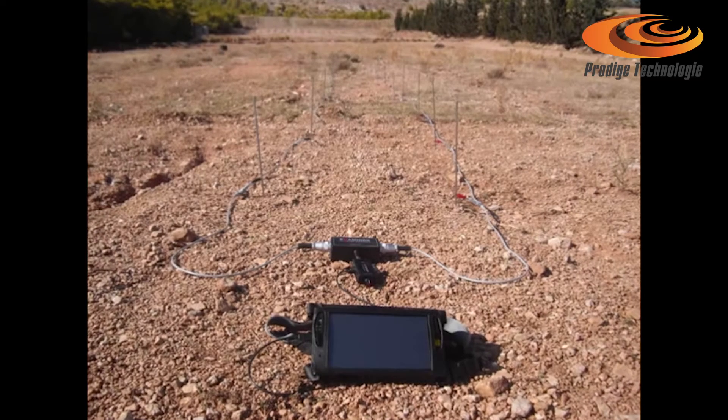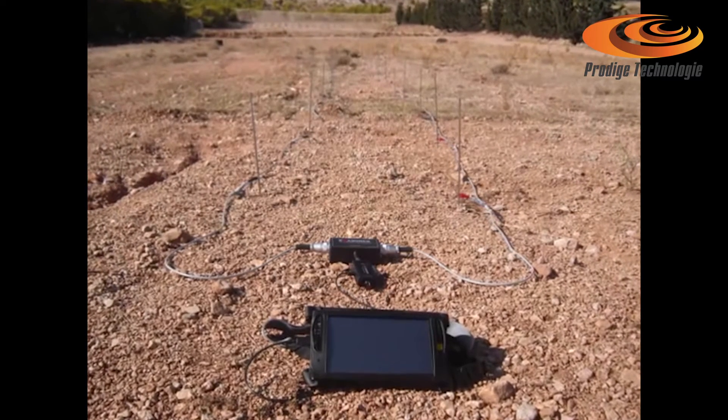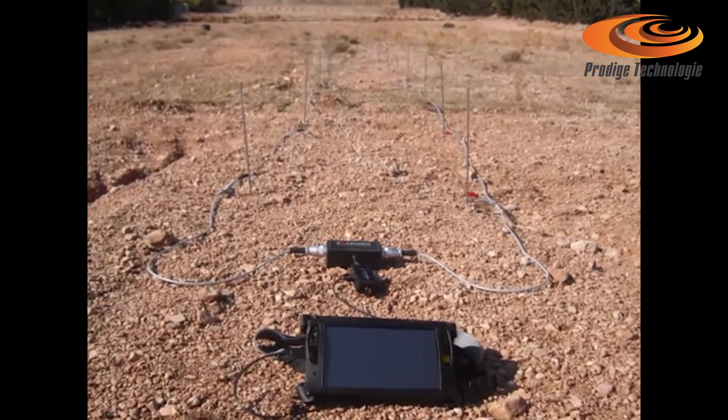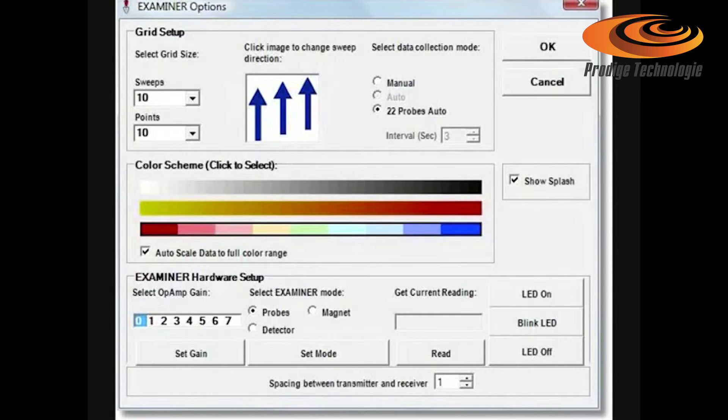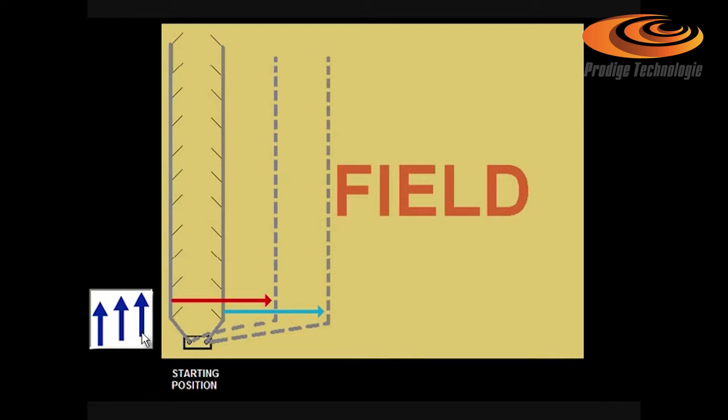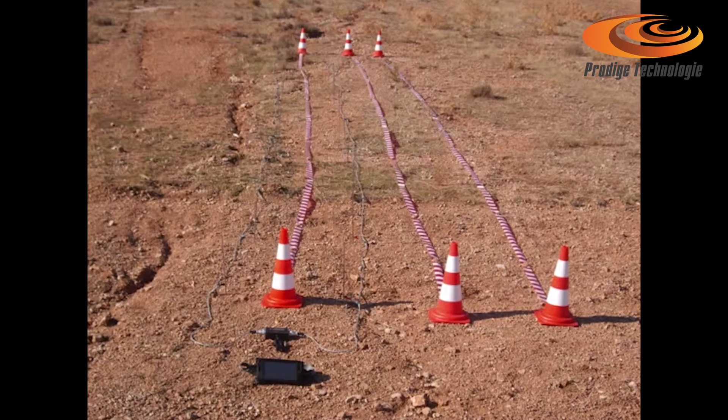With the 22-probe system, a considerably larger area compared to the 4-probe is scanned faster and provides a higher resolution on the scan image. Click options. Select examiner mode — probes. Select data collection mode: 22 probes auto. Click repeatedly to select the sweep direction you prefer to scan this field, depending upon your starting position, in parallel lines with the 22-probe cables.